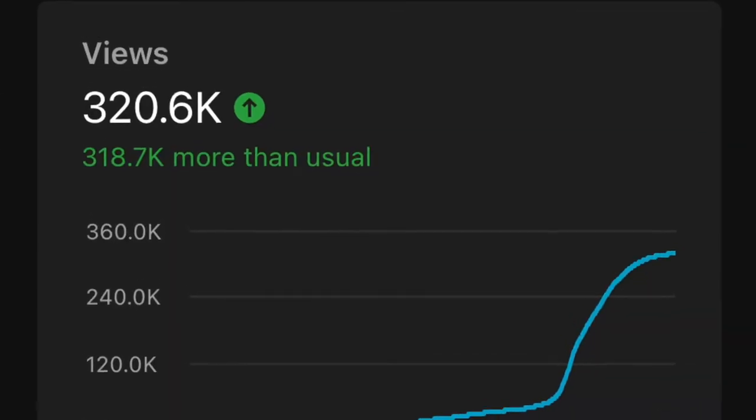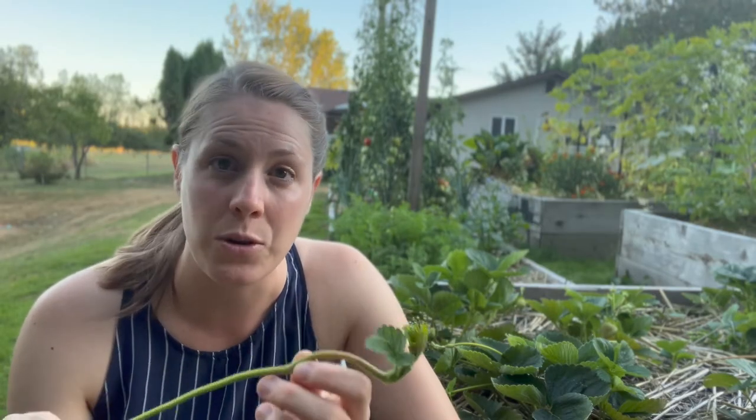That video took off and I have a lot of views on it. I get a lot of questions about it, and I realized pretty quickly that I needed to make another video to really explain in depth what to do with your strawberry runners. I believe that the information in that video is still correct in most situations, but today we're going to be going into a little further depth. So first, let's talk about what exactly strawberry runners are and how they work.